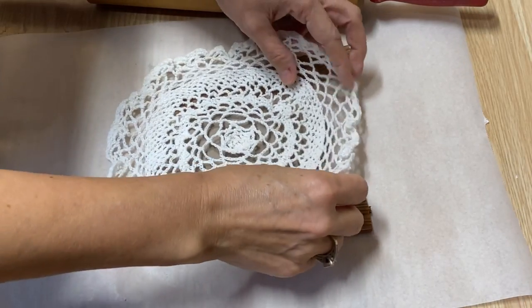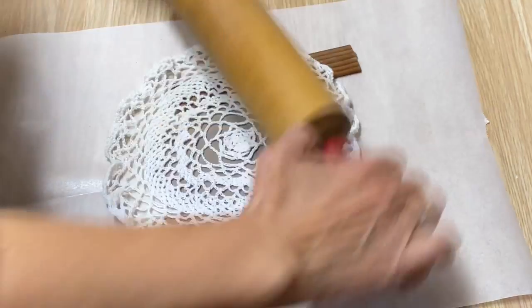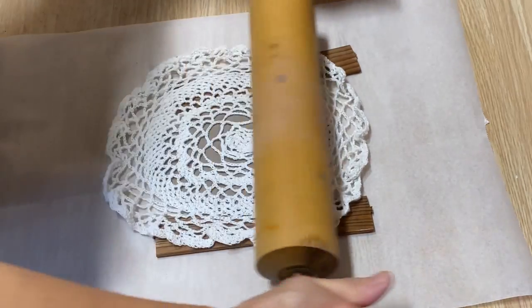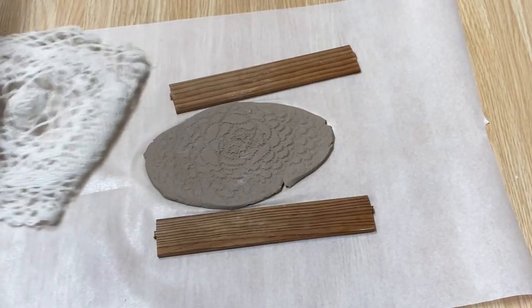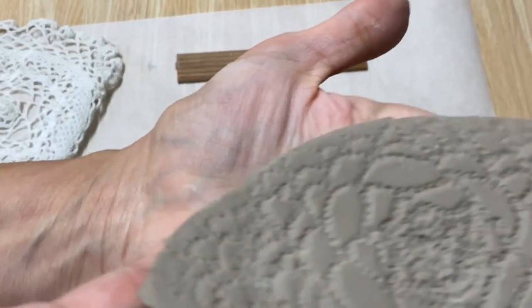Do you have a doily in your house anywhere? Grab one and try this, or if you're at the thrift store next time, pick one up — because when you roll that into the clay, look at that! Gorgeous.